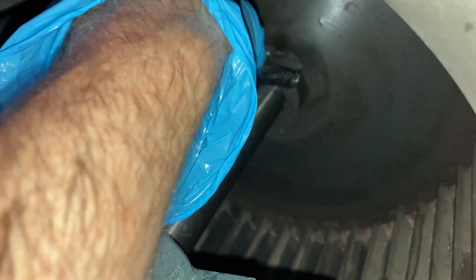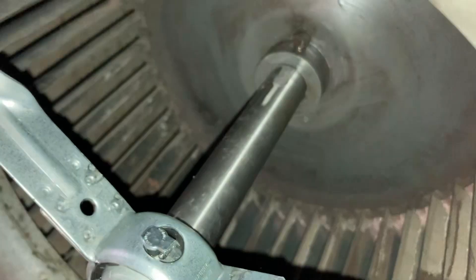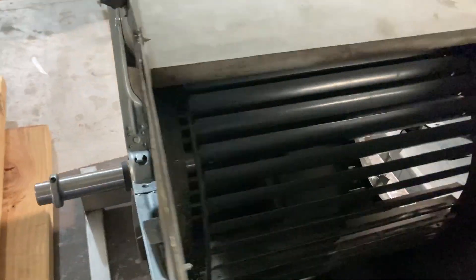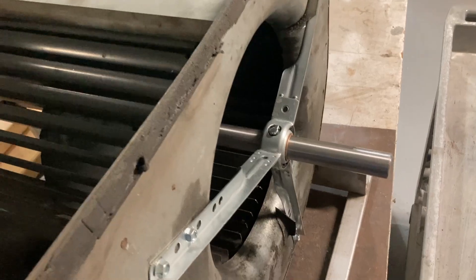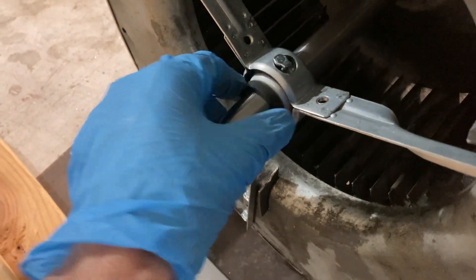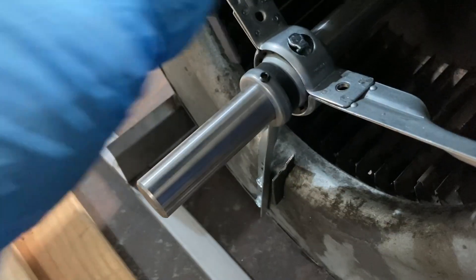Once you get the blower wheel aligned and centered inside the housing, go ahead and tighten the set screws on either side. It's nicely centered and aligned in the housing. Now we'll go ahead and install the fiber washers and the set screws on the outside — on these retaining rings or bushings with the set screw.